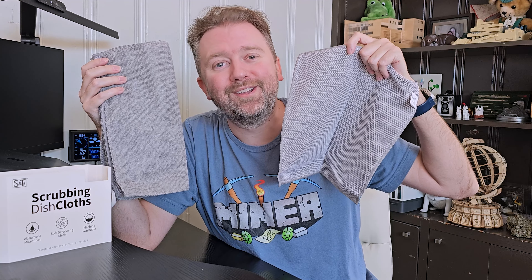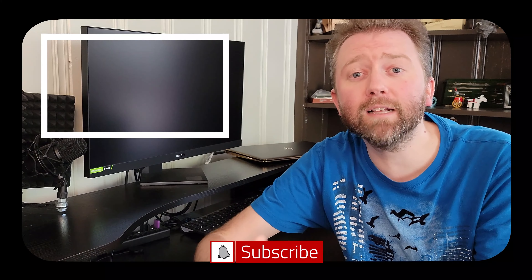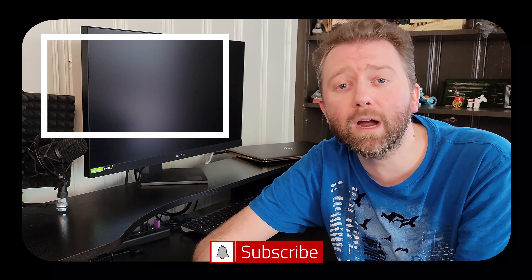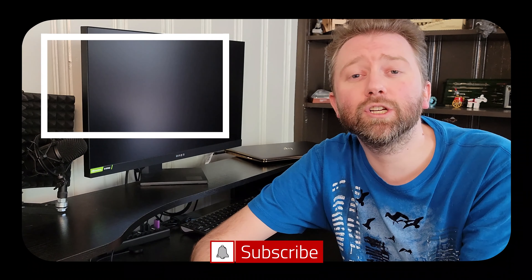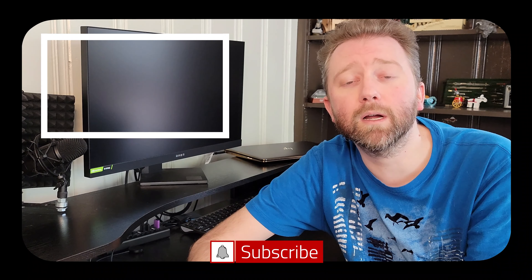That is it till the next video, you guys — take it easy, later! Congrats, you made it to the end of the video, thank you very much, greatly appreciated for the support. Be sure to hit that like button — it really, really does help out. And if you have not subscribed yet, go ahead and hit that subscribe button and hit the notification bell if you want to get notified when new videos come out on this channel.